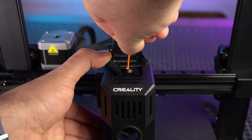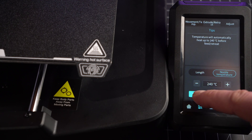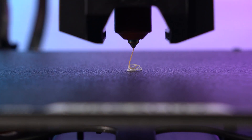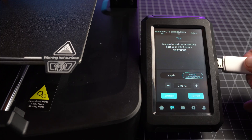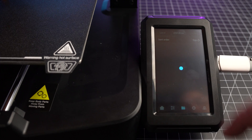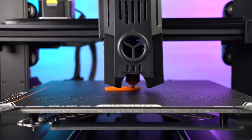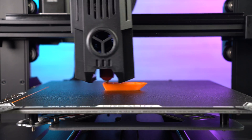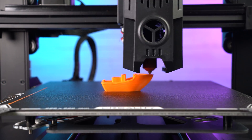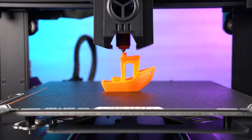Go ahead and pop your spool on — this is the Hyper series — and feed it through the filament runout sensor down to the main unit. Again, this is direct drive. Put it in place and bring it all the way to the bottom where you feel a little resistance. I like to extrude first because you can see it's white — that's because they ran a little bit through at the factory. Now you can see the orange is coming through and everything's great. Go ahead and hit print on the Benchy — super happy with how it turned out and I'm just really digging this printer.